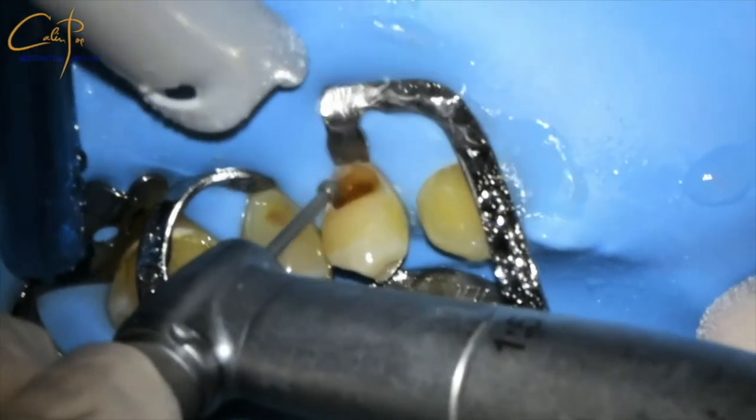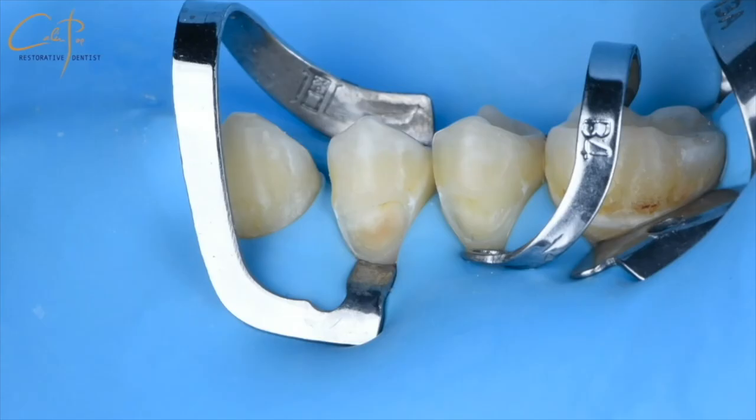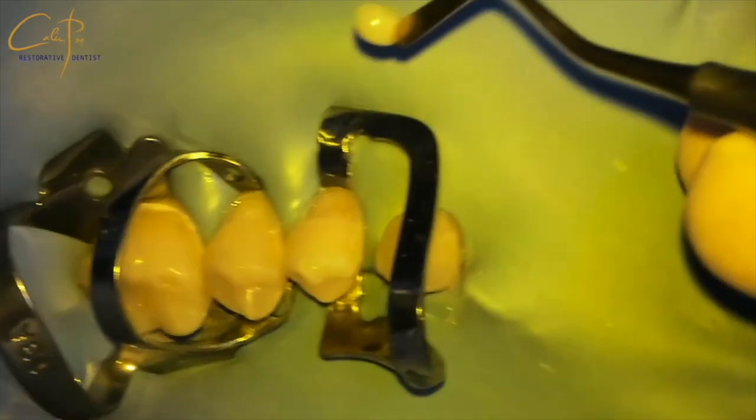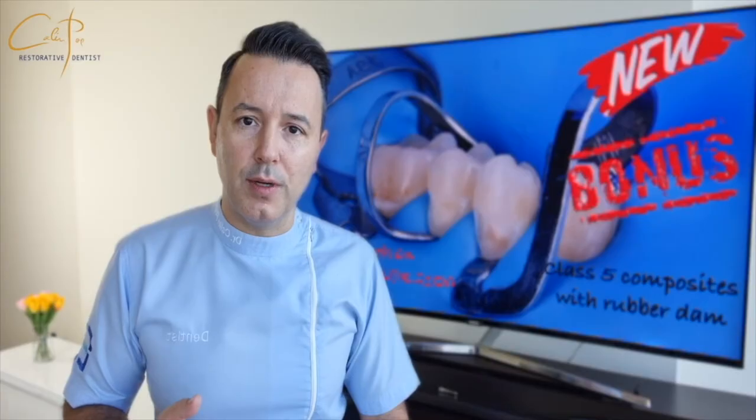We need to retract the cheek and the tongue to obtain space so we can have enough light and visual access to be able to perform the preparation of the cavities in optimal conditions, and later on to be able to layer the composites relaxed, without the permanent fear that saliva will invade your working area.